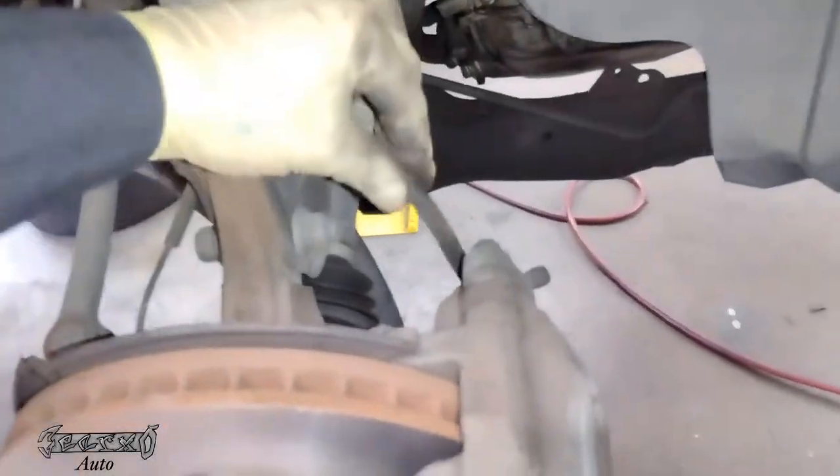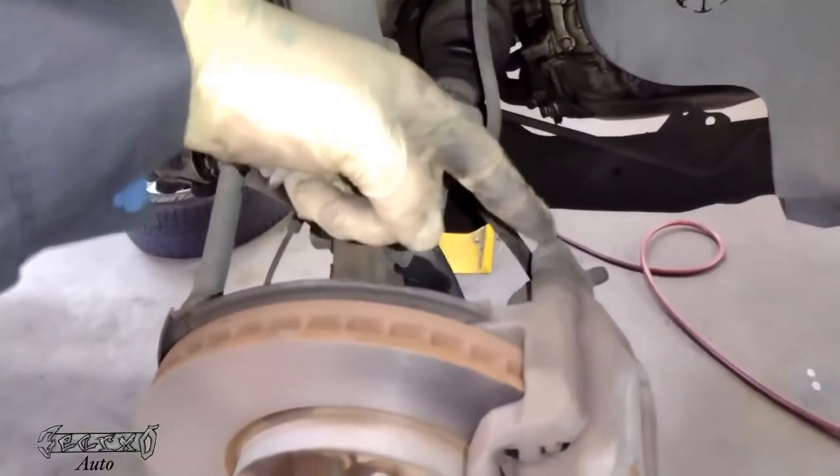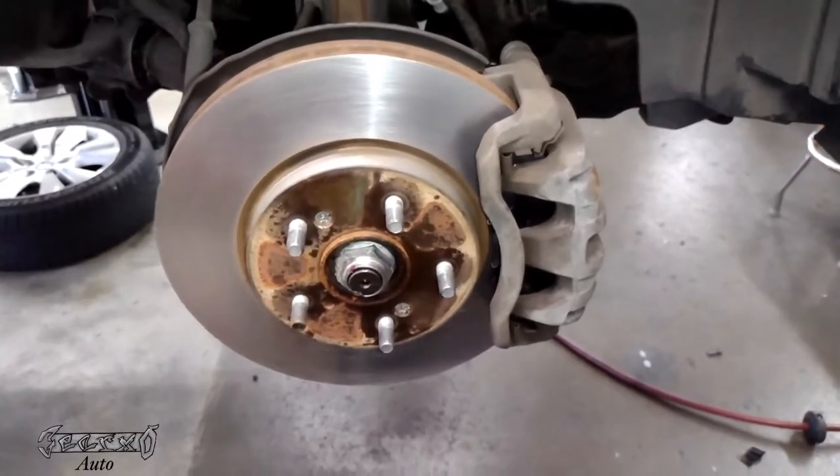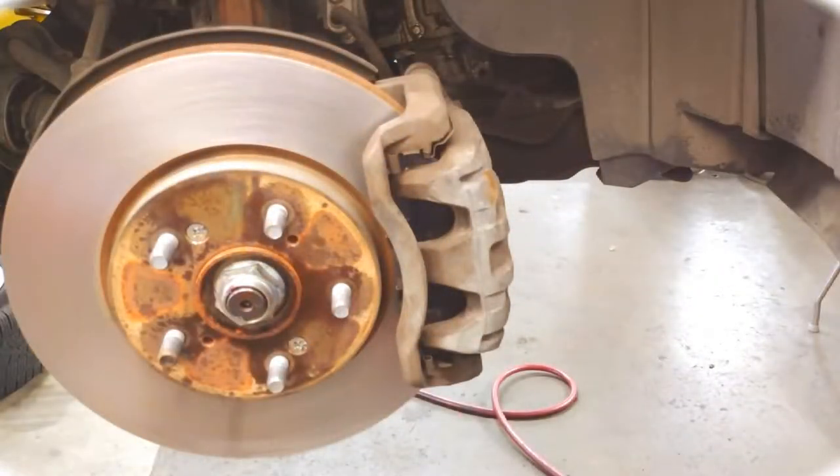And that's pretty much it. Make sure your brake line isn't twisted or messed up — that's a common mistake. And that's it. I hope this video helps you out. Thanks for watching; I'll see you next video.